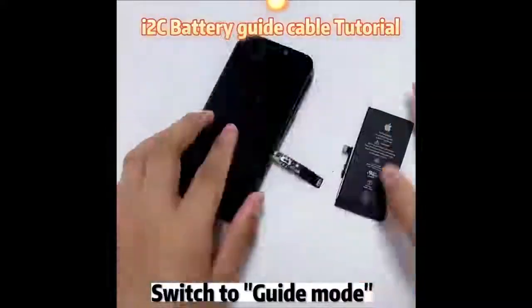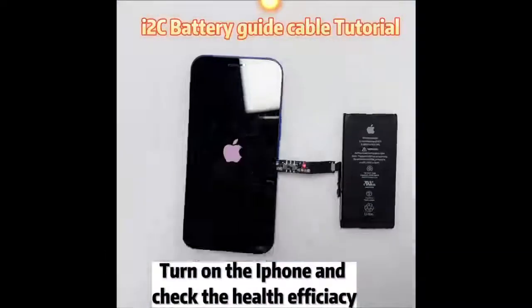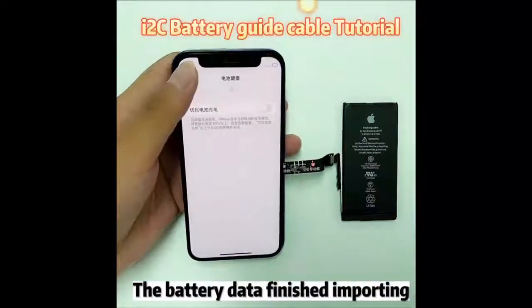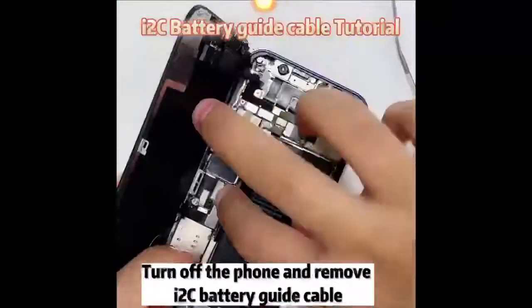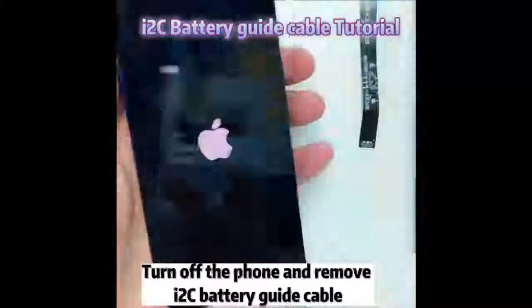Switch to guide mode. Turn on the iPhone and check the health efficiency. The battery data has finished importing. A non-original battery warning pops up. Turn off the phone and remove the i2c battery guide cable.